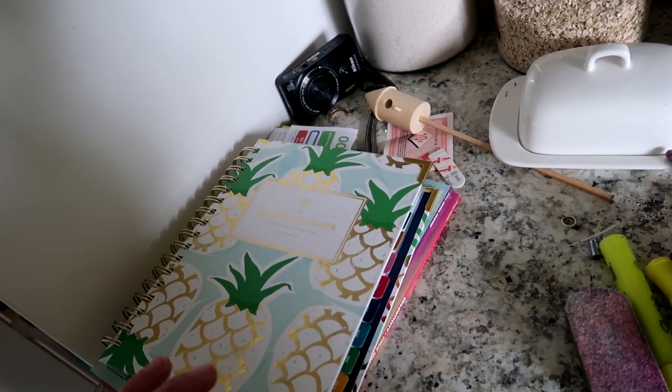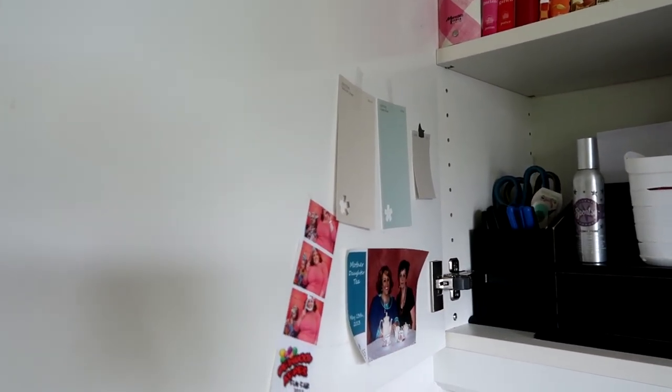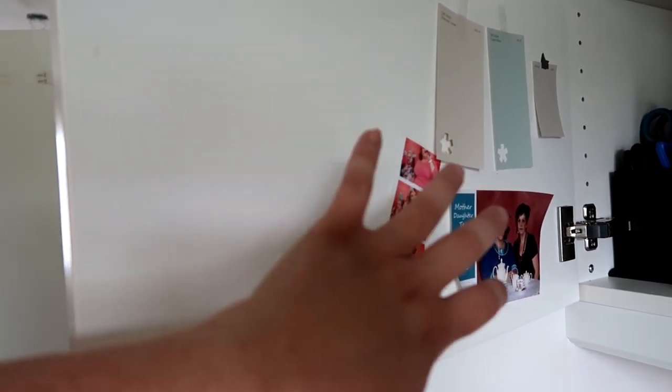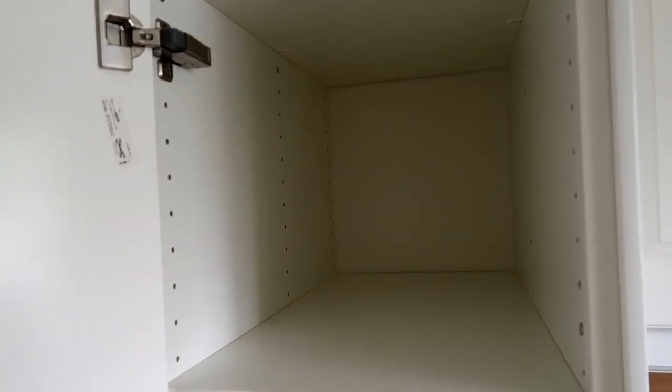For the door area, I'm just going to leave it for now simply because I don't have anything to put onto the cupboard itself. I'm going to wash some of the gunk off and look for something for here — whether I put some corkboard tiles or something like that. I'll keep you posted on what I do with that.